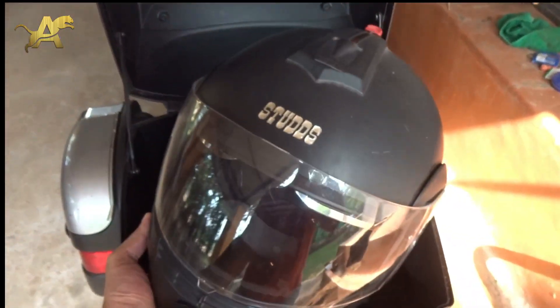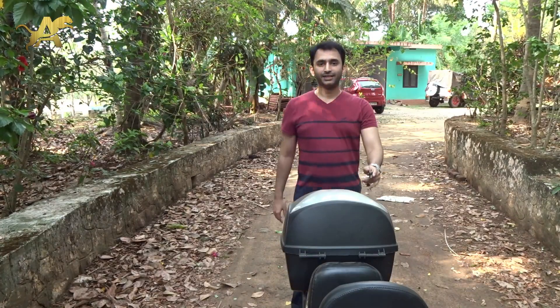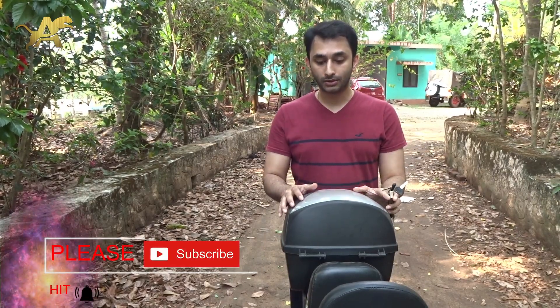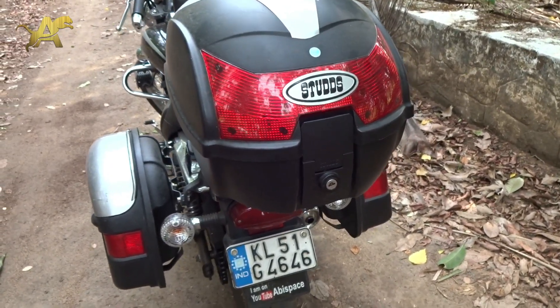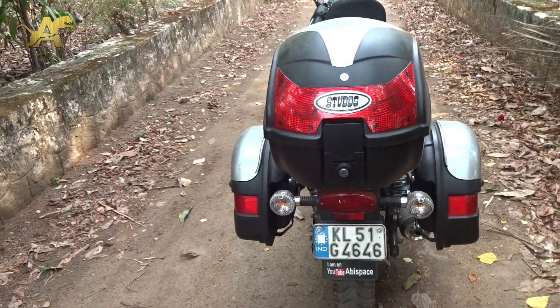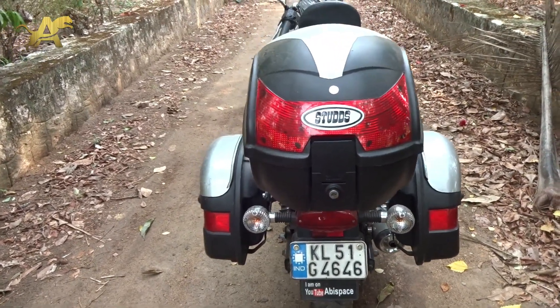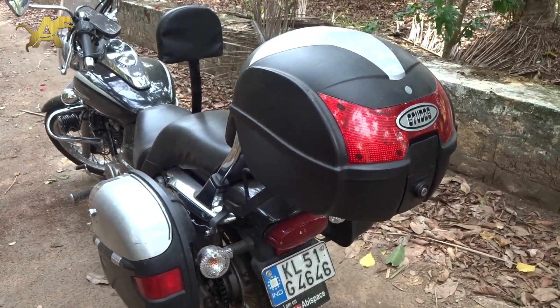You can fit a full-size helmet in this top box. Hello viewers, welcome to the channel. Today we will talk about this top box. The best part of having this top box is that it is a lot more convenient than side panniers, and this is one of those boxes that I really like and think you should probably have.